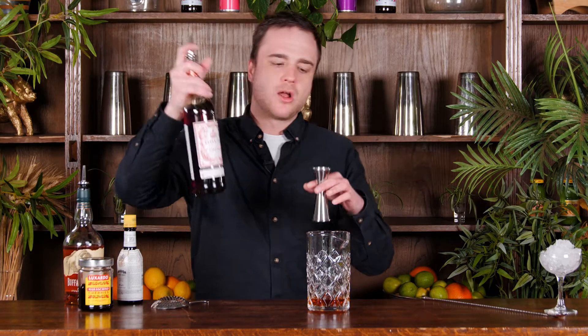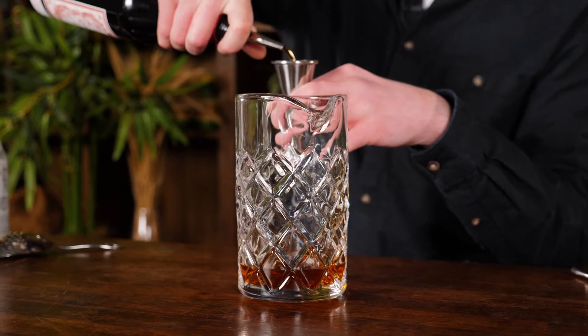And now our final ingredient for our sweet Manhattan is our sweet vermouth. We've got this Dolan which is just a nice French vermouth. I'd say you don't want to go more than about 20ml — I'm going to go with around 15ml of my vermouth in this one.